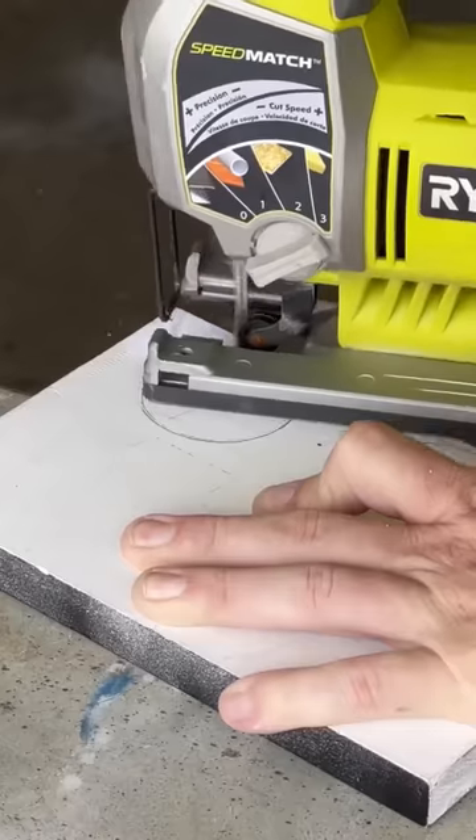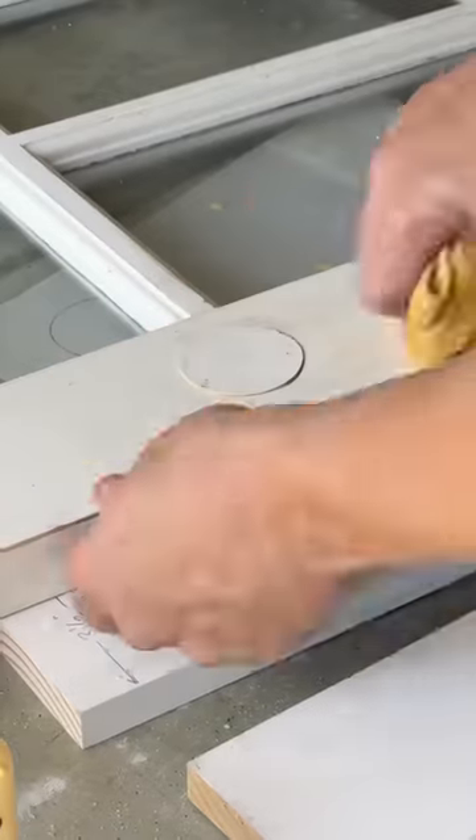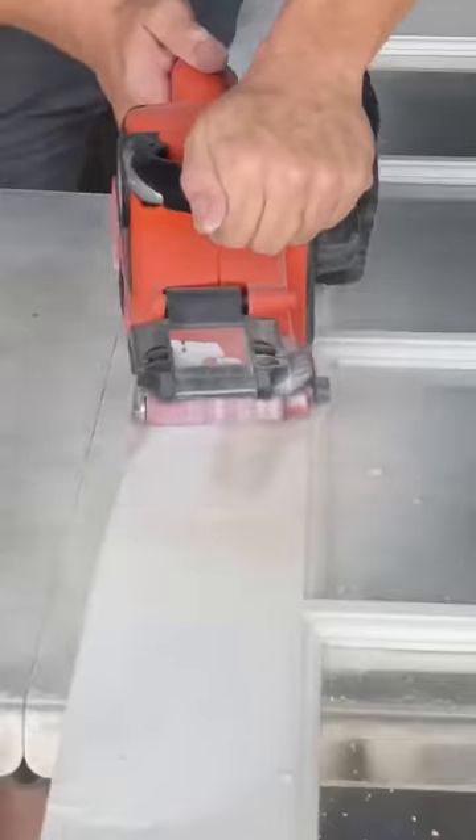The only thing I had to buy were the screws. And since we're converting these into push-pull doors, we don't need a doorknob hole anymore, so I filled that with — you guessed it — more scrap wood.